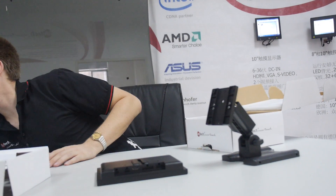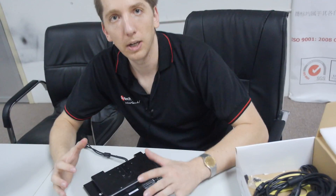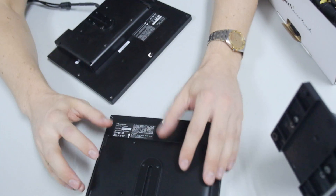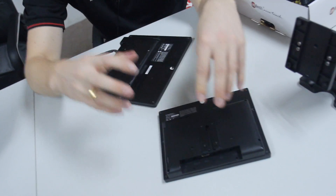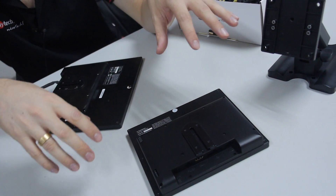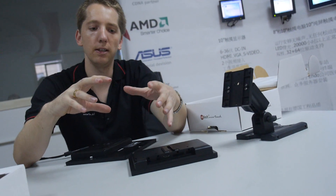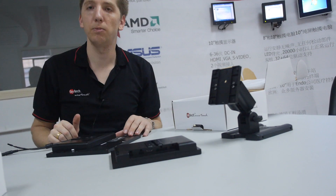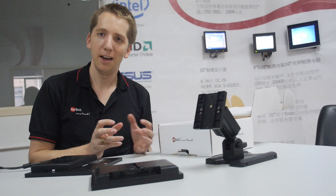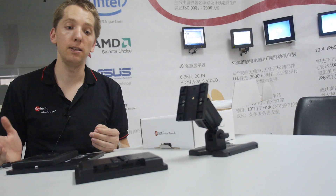What makes it special? That's the philosophy of our company — we modularize everything. You can see it here: this is a 10-inch and this is an 8-inch, but it's always the same back case. That means you integrate the system once, and the 7-inch, 8-inch, 10-inch, and 12-inch all share the same back case and the same parts. This makes service easier and production more efficient. Our philosophy is to reuse the same parts as often as possible for better quality, better production, and easier servicing.